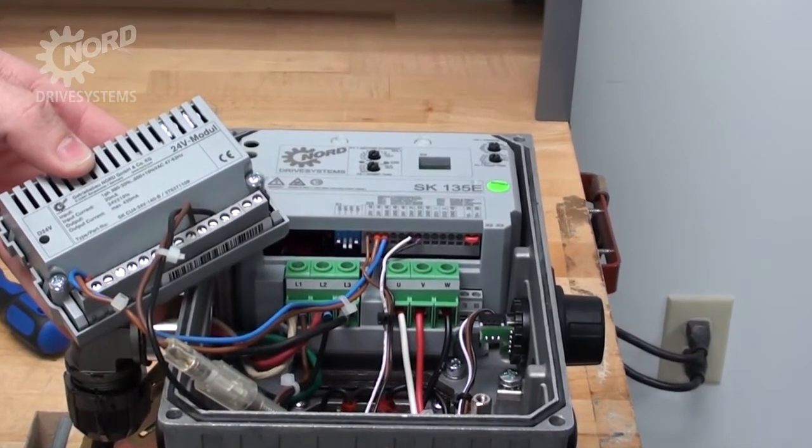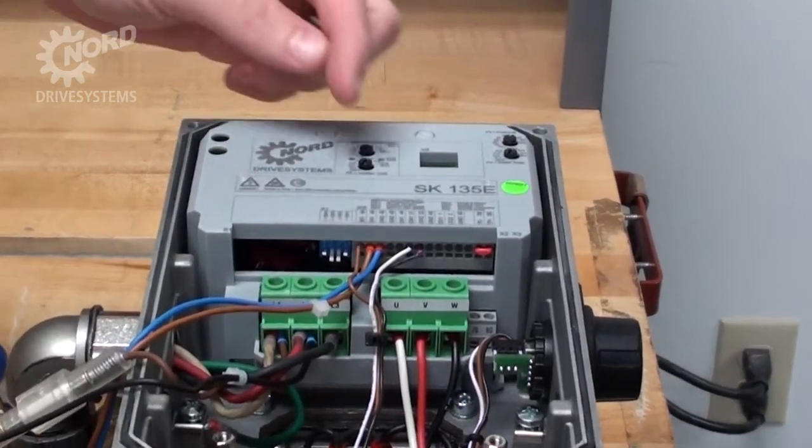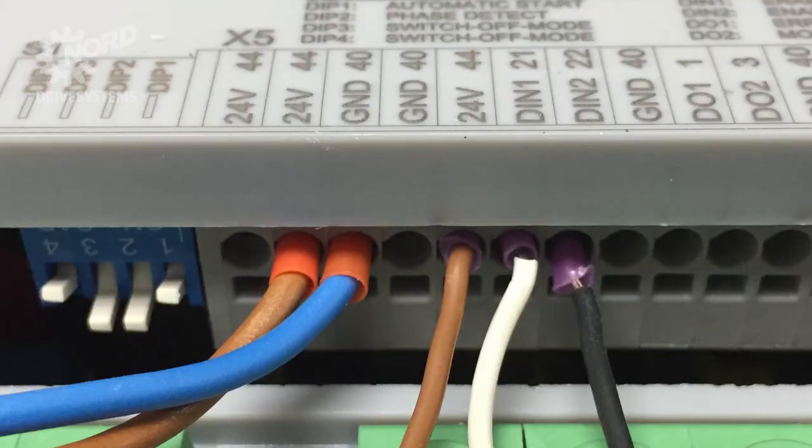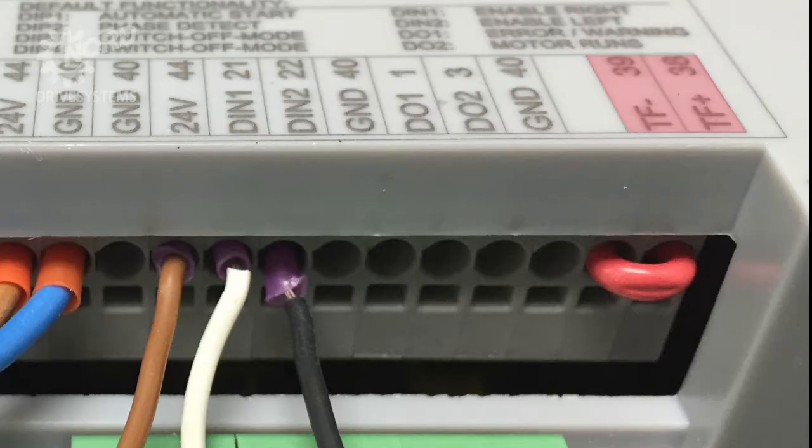If you are connecting your own 24 volt power, the positive leads should connect to terminal 44 and the return or common supply should connect to terminal 40. The terminals are labeled with their function: the 24 volt power supply, the 24 volt ground or common, two digital inputs — one for enable forward and one for enable reverse — and digital outputs that provide feedback. We also have motor temperature sensor inputs. If your motor does not have a temperature sensor, it will be supplied with a small jumper connecting terminals 38 and 39. If this jumper is removed, the SK-135E thinks it has a motor overheat issue and will not run.